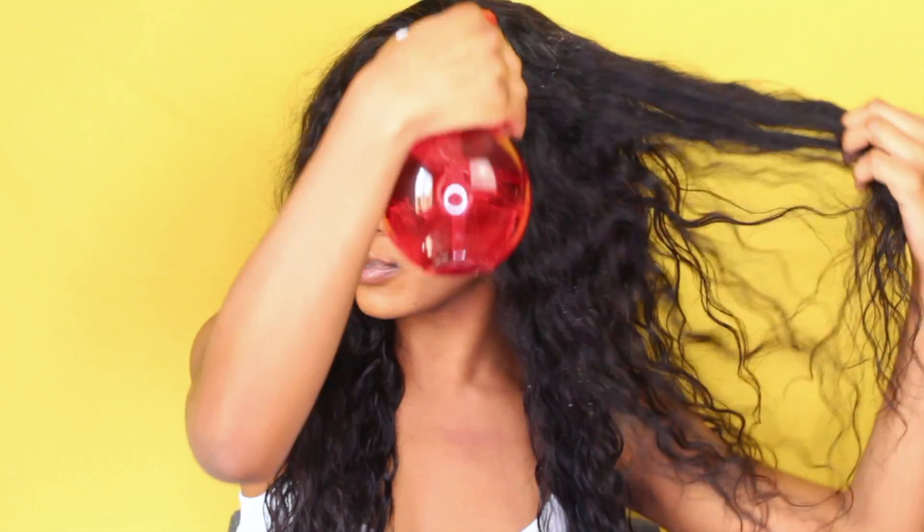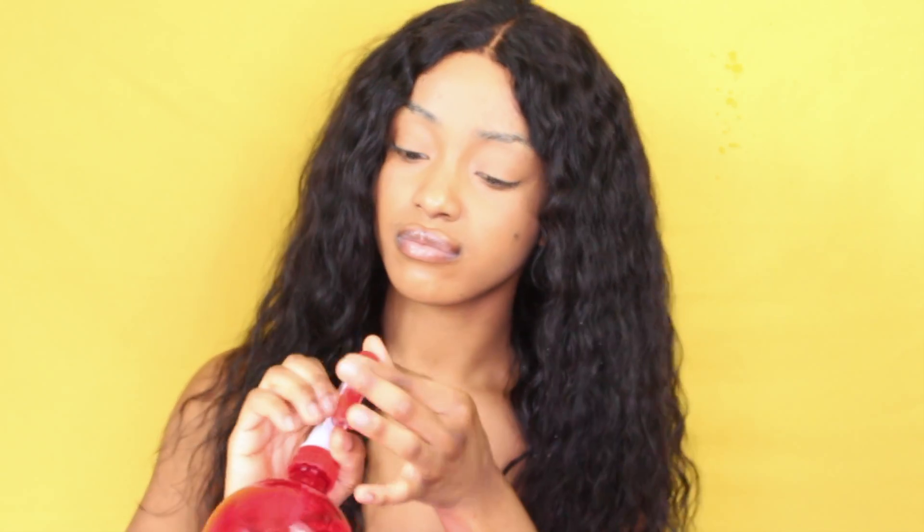The loose curls make it so much easier to bounce them back and keep the hair tangle free at all times. I'm going to show you how I detangle this hair, define the curls, and single the curls out — so stay tuned. I'll be working with the spray bottle that I've got here.